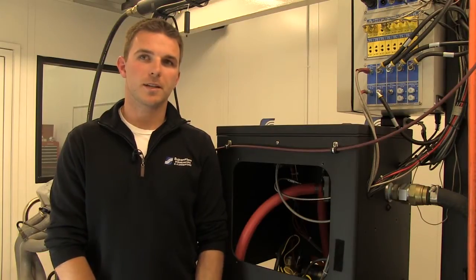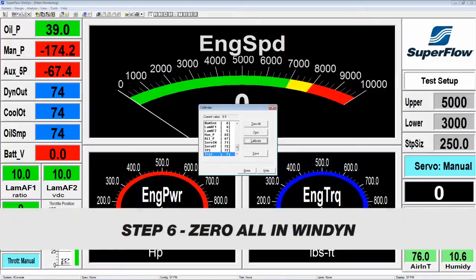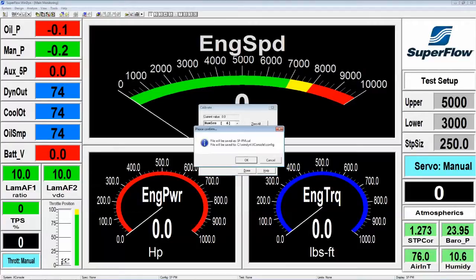Now we can go ahead and remove the weights and calibration arm and go back to the computer for the final step. Now that we've removed the calibration weights, pallet, and arm from the absorber and replaced the four quarter-20 bolts, we have one final step in Windyne. Hit zero all — make sure there's no pressure on any of your sensors so we don't incorrectly zero them. Then click OK, hit save, click OK to confirm, and then close down the calibration screen.